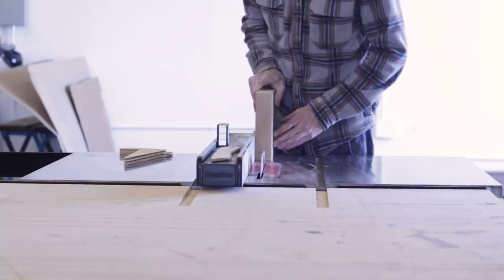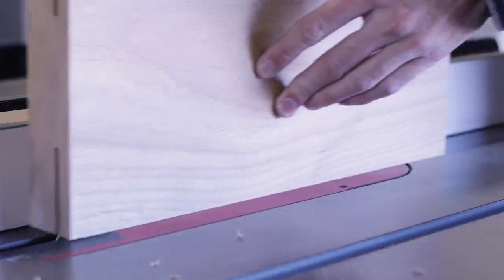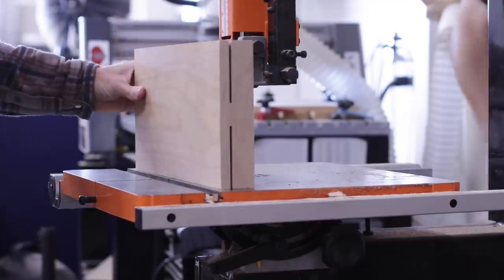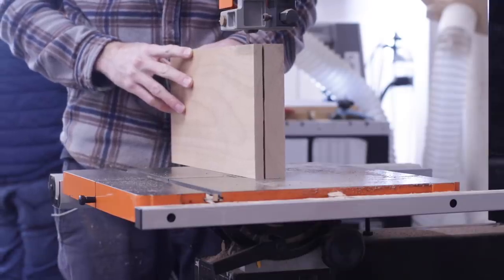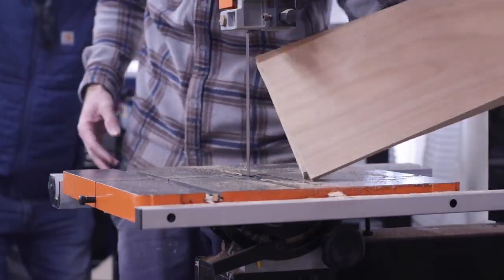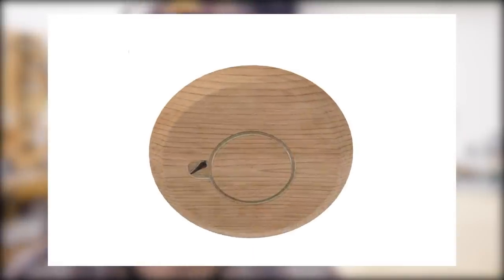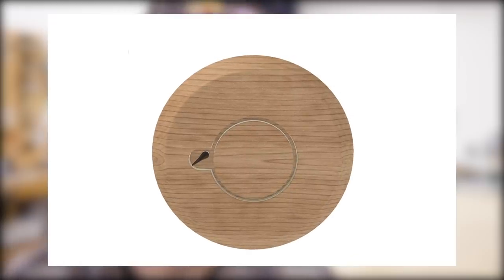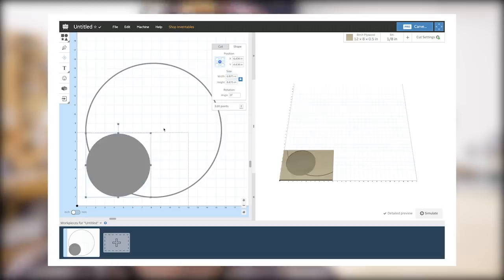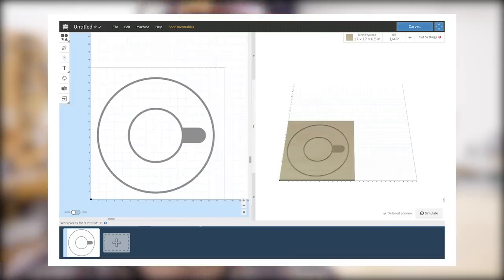With the bowl done I could get to work on the table top, which started with re-sawing a couple of boards and getting them glued up. From there it was time to cut out the recesses in the bottom of the table top so that the bowl could attach to it. I initially designed everything in Fusion 360 but had to make a few adjustments to fit the actual bowl I made, so I ended up creating all of the CNC toolpaths directly in Easel, which is Inventables' free online software and works really great for simple designs like this.